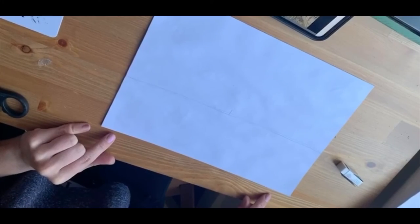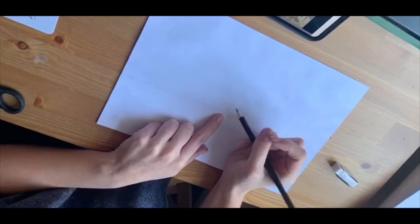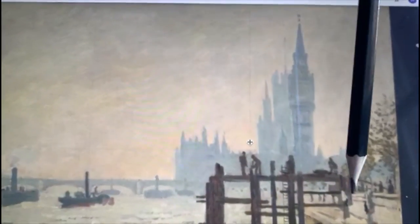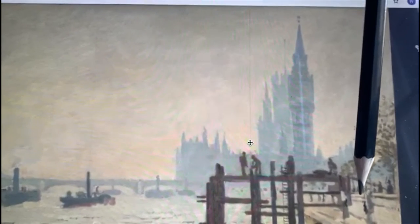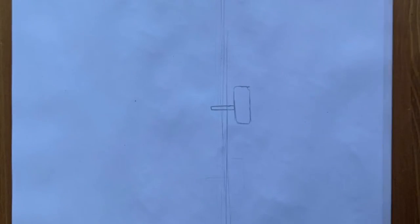Next I'm going to make a mark to show the middle of the horizon line. Then I can start to see the things around it and how much space they should take up. The first thing I can see near the horizon line is this boat here, so I'm going to draw this in lightly. For the boat, you can do a really simple small round shape like this.